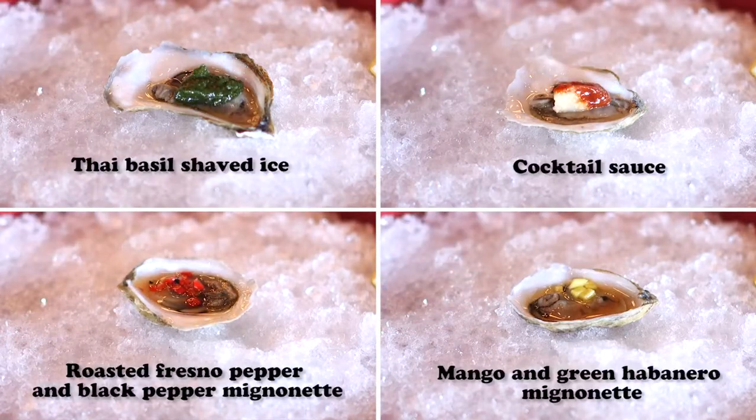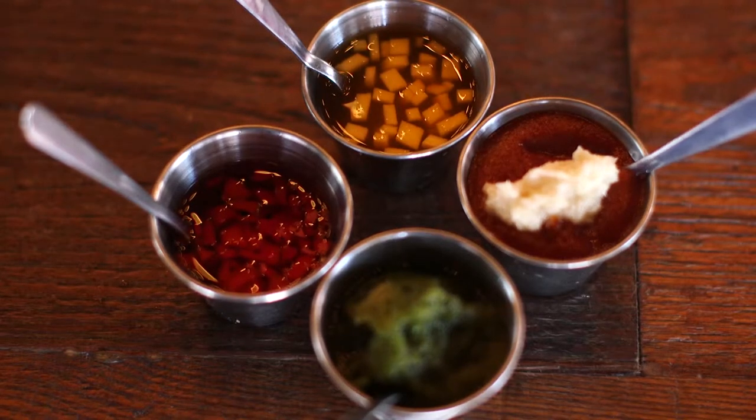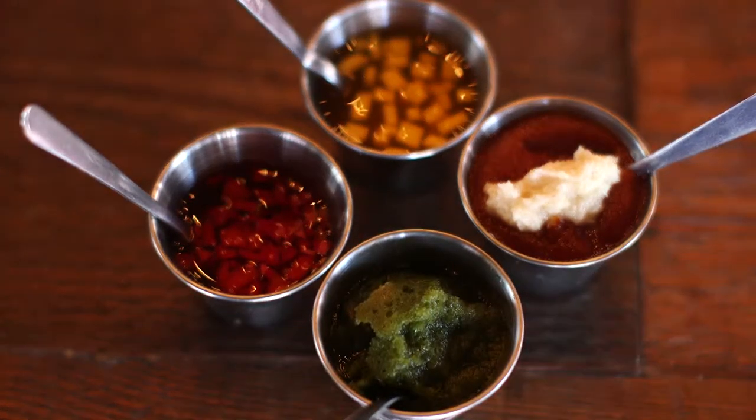Mignonette is a classical French term, basically for a cold vinegar-based sauce or topping that we use for the oyster.